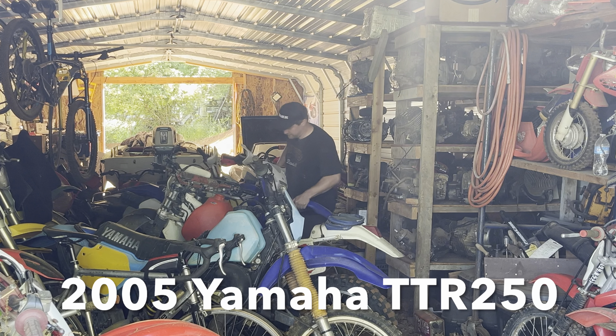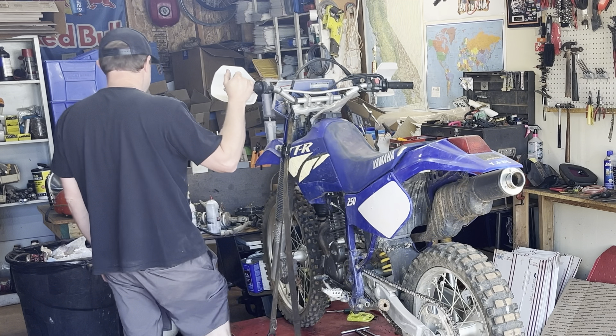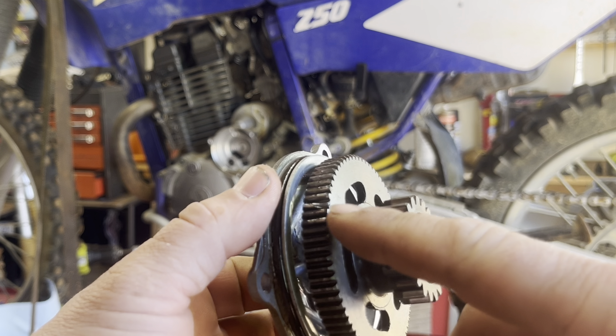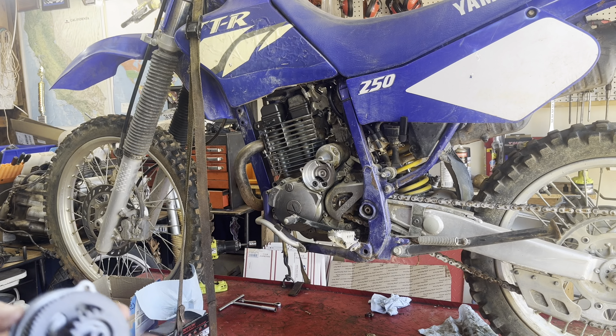This project's been on the back burner for about a year. Here's the culprit — a couple broken teeth on here. I think this is pretty common on these bikes.